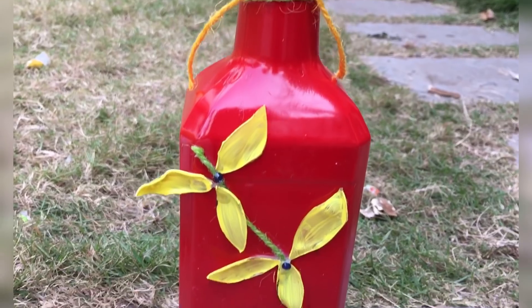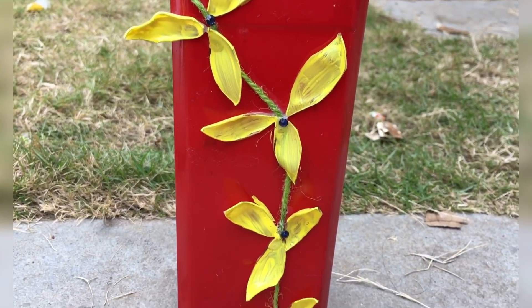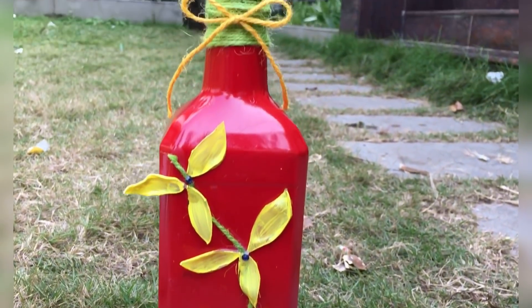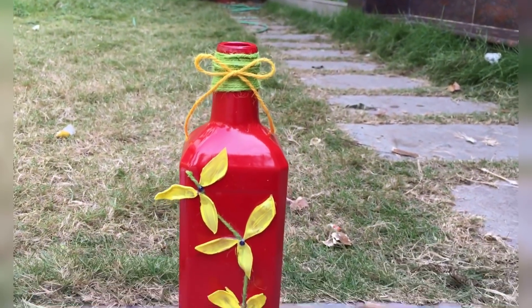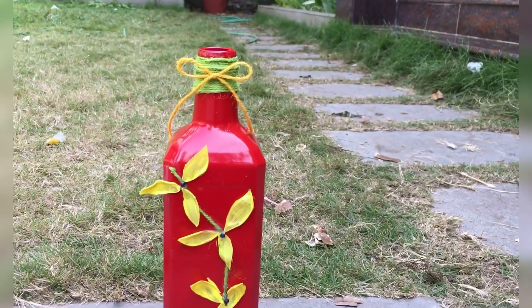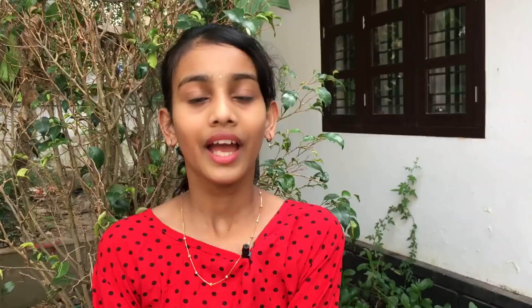This is the final look. It has a mark on the back — the bottom is a bow and a jacket. If you like this, please comment. If you want to see this video, please like, share and subscribe.